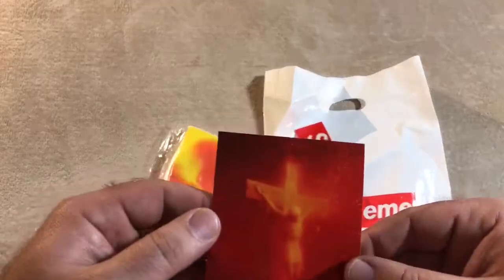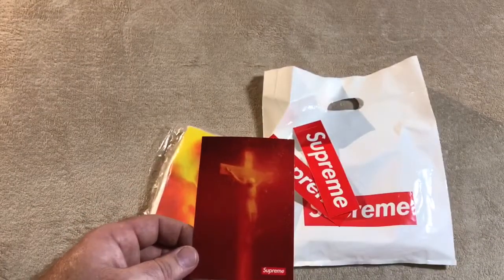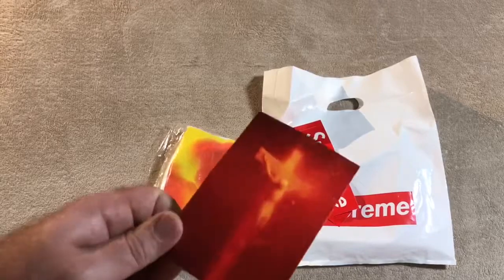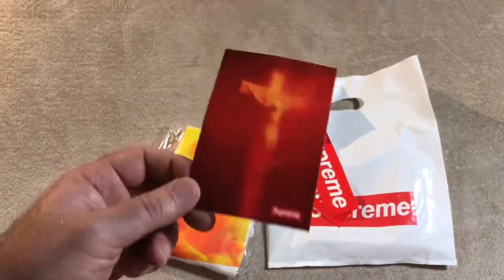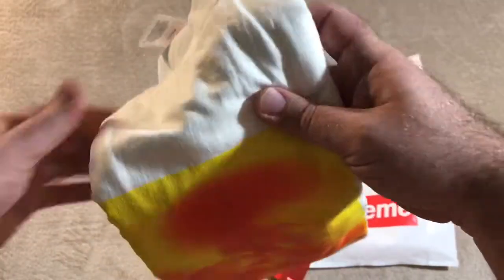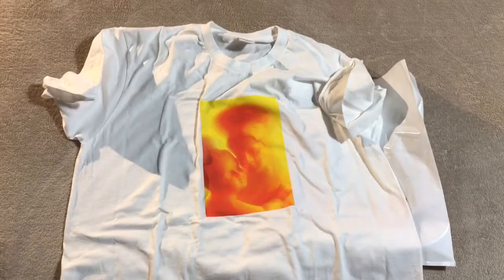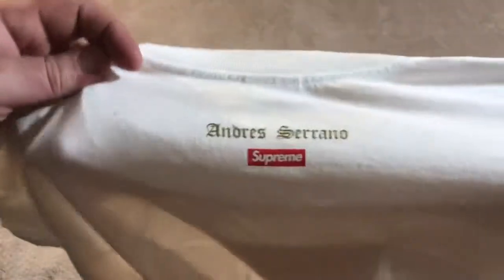I believe this was called 'Piss Christ' — I'm not exactly sure. Hopefully I'm pronouncing his name right: Andreas Serrano. I've seen a couple of his artworks; I think there are a few different versions with a similar kind of media to it. This one is called the 'Madonna and Child,' which I believe is Mary and Jesus. On the back it has his name above the Supreme logo — Andreas Serrano.